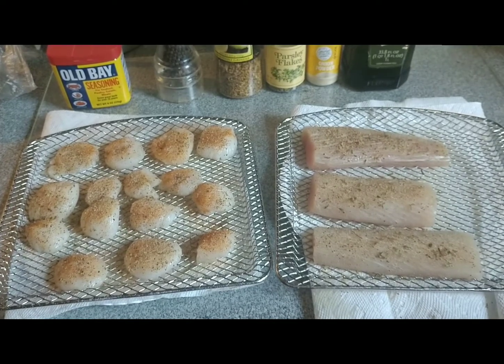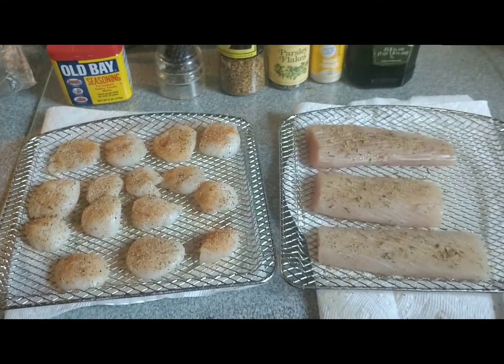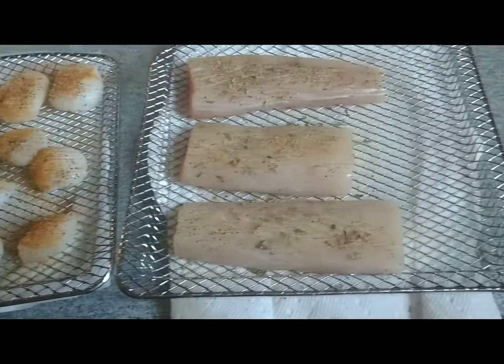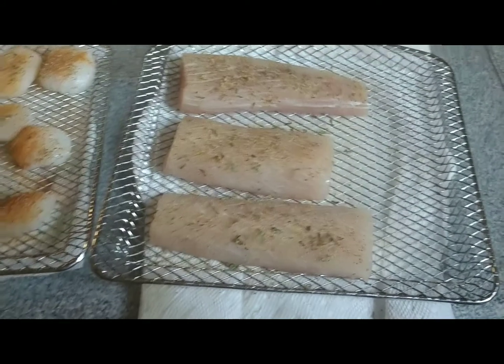Hey, this is Mary from Mary's Ranch and Wild Cooking. Today I'm going to try some scallops and some fish in my air fryer.